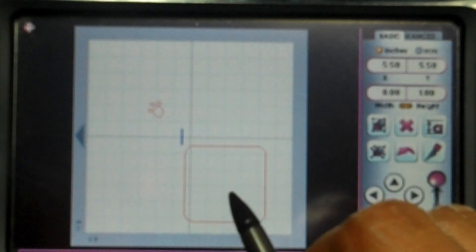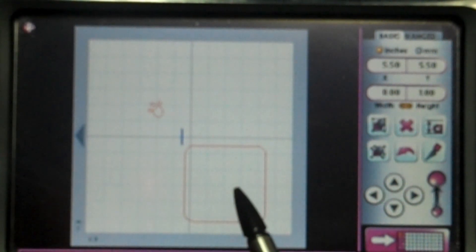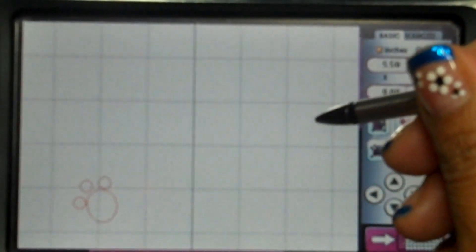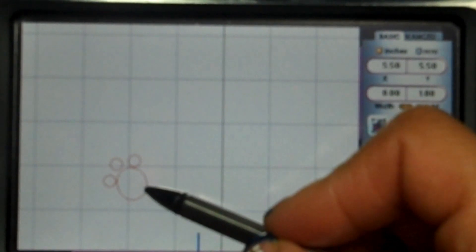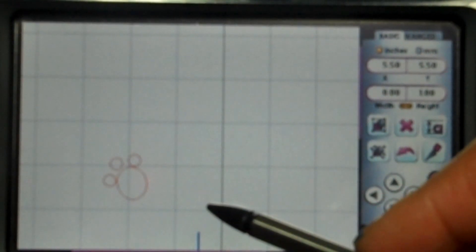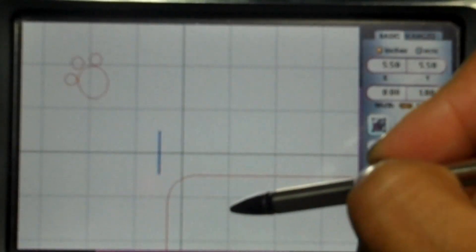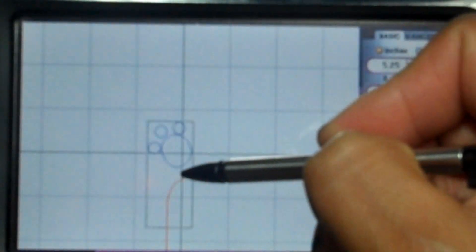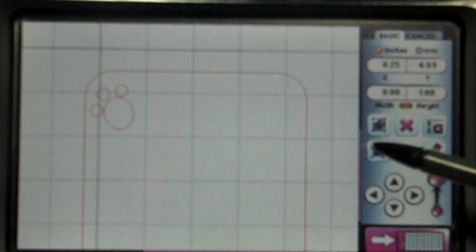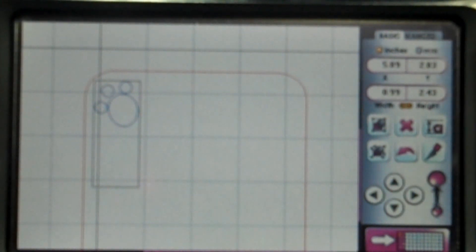Here we go — I went ahead and got the square with the corner rounds from the George cartridge, measured at four and three quarters by four and three quarters. For my little paw print, let me zoom in so you can see — I got an oval from George and also three little circles to make it look like a paw print. I'm sure there are paw prints in one of these cartridges but I went ahead and made my own. I'm gonna weld this onto my square to make it look like we punched a little paw print, and I'm gonna do it to all four corners of my paper.